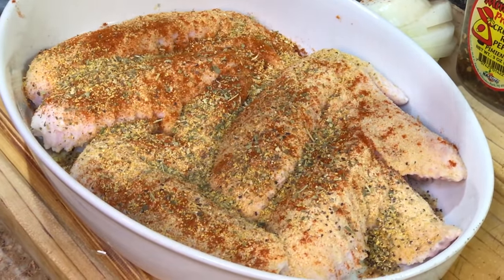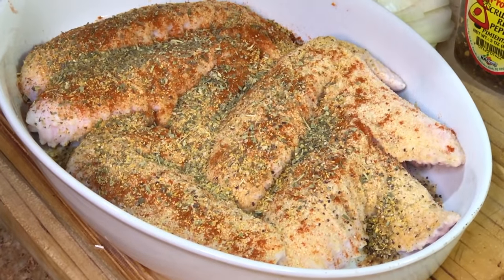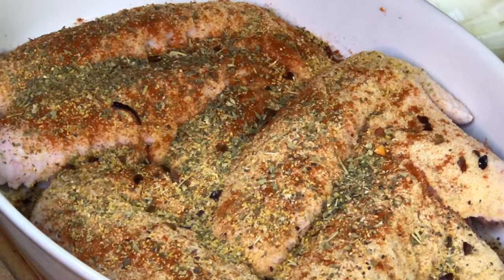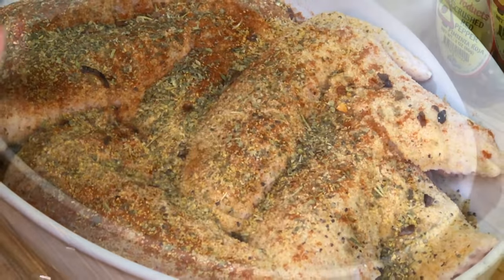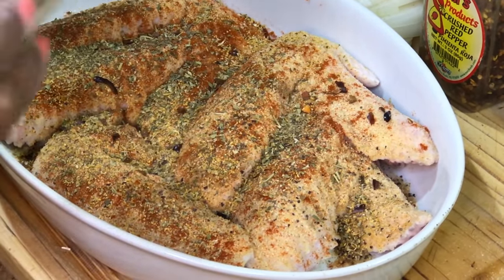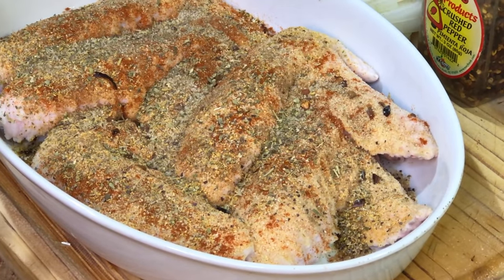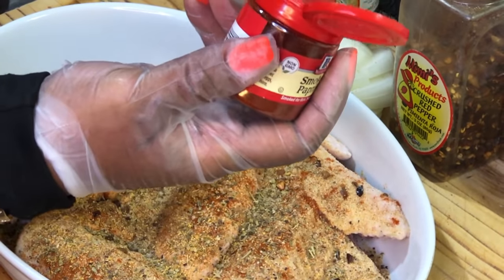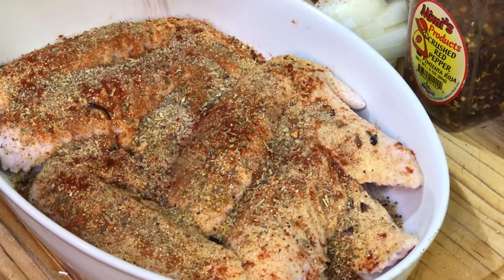We're going to add some Italian seasoning — add those herbs just like that. We're going to add a little bit of crushed red pepper. You're not going to cover the meat with it unless you're looking for the spiciest smothered turkey wings known to mankind — just a little bit for that extra kick. We're also going to add some all-purpose seasoning, but not too much because it contains salt and we want to control our salt intake. And we're going to add some smoked paprika — now this guy is the smallest of all the seasonings, but he barks the loudest.